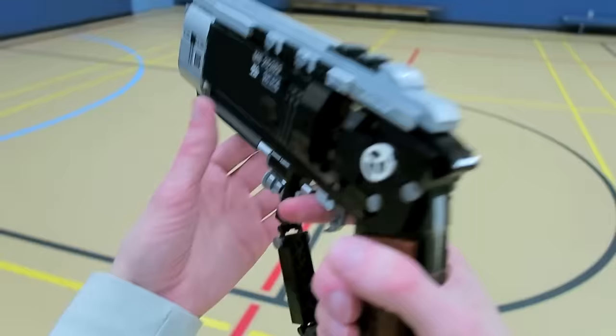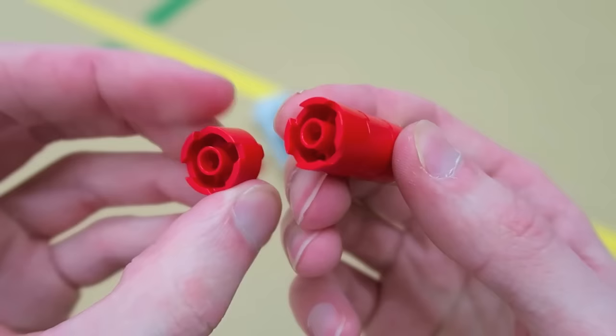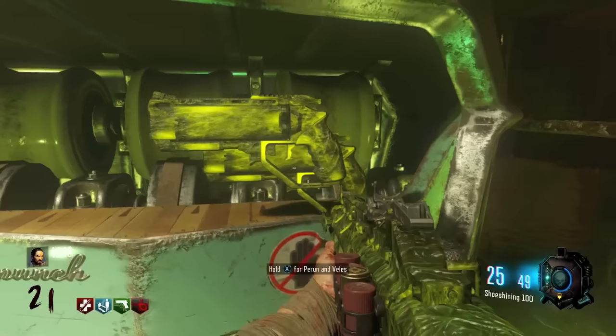This LEGO Marshall 16 also has a realistic reload action. The chamber swings out to the left with some hinged LEGO bricks and then the two shotgun shells sit inside. In Black Ops 3 this weapon holds two rounds in the chamber. When it gets pack-a-punched though it becomes the Perrin and Velets and it holds six rounds for a total of three shots at a time.